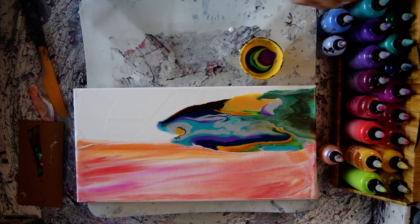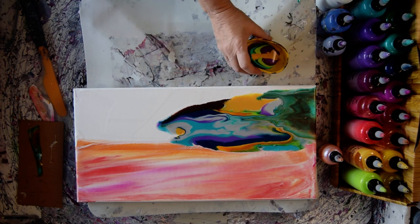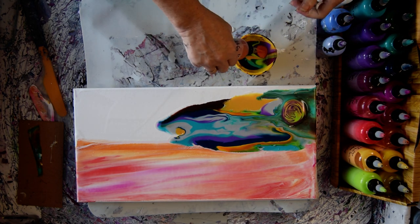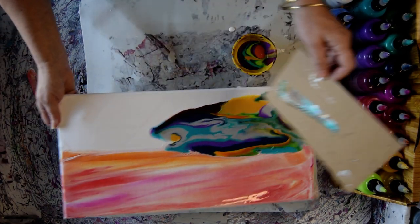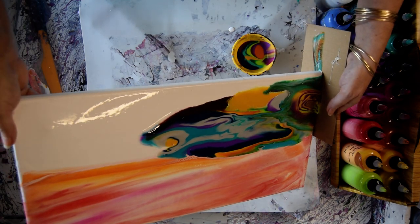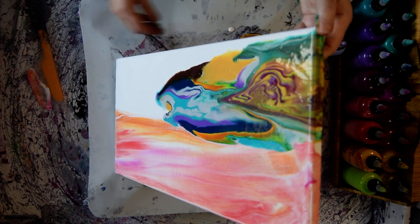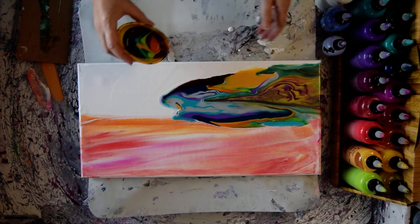I'm going to skip the brown but I am going to put some of the Mayan Gold Prism Pour in there. I didn't put any Quinacridone Nickel Azo Gold in there and I want some. Now you see I moved my edge catcher down. I do still squeeze it. I'm just getting used to using all of these things and I'm definitely looking forward to experimenting. It's weird colors but that's okay.